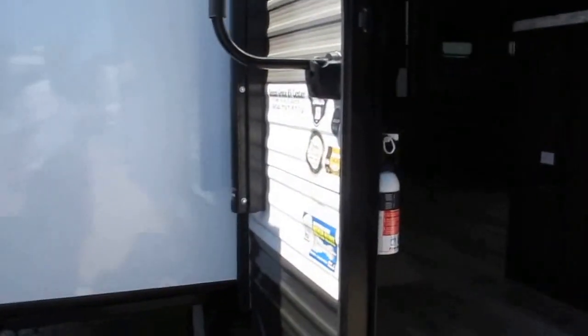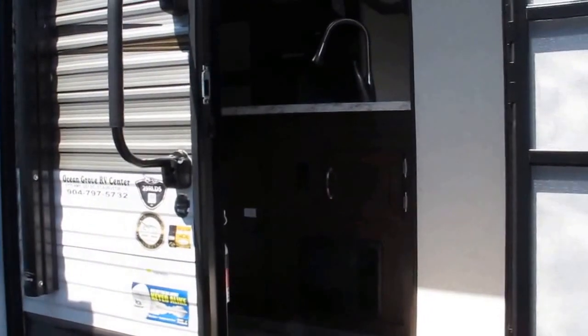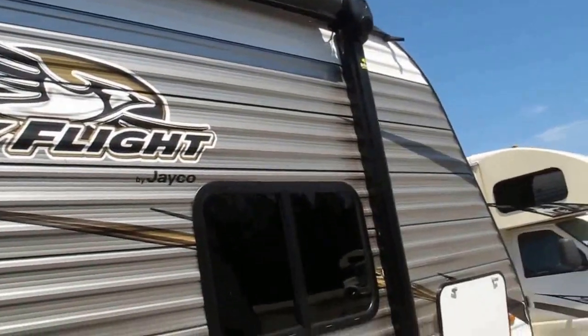One key fits all locks. The camper weighs in at 7,277 pounds. It comes with a remote control which allows you to do the slide outs, the awning, and the lighting with a simple push of a touchscreen.